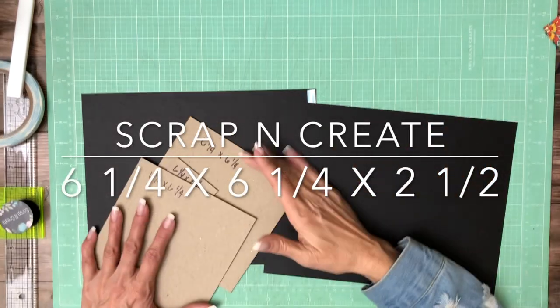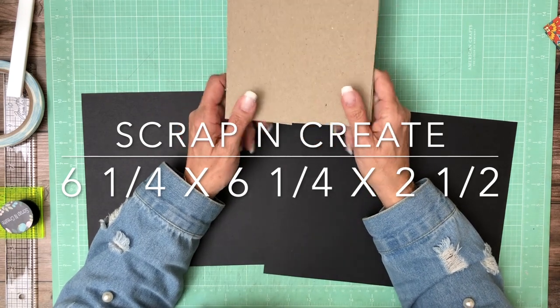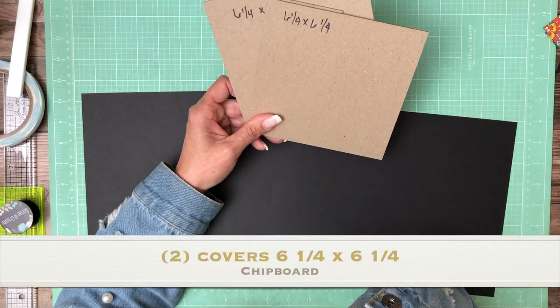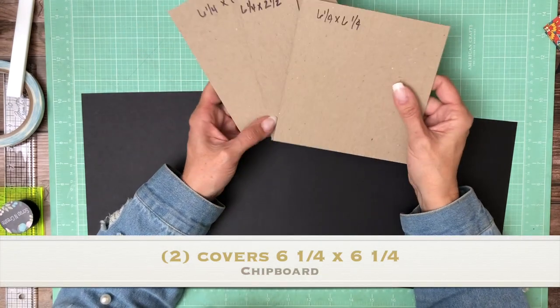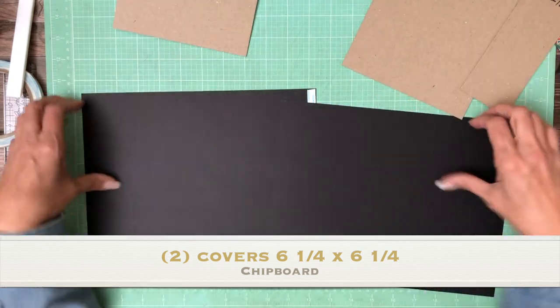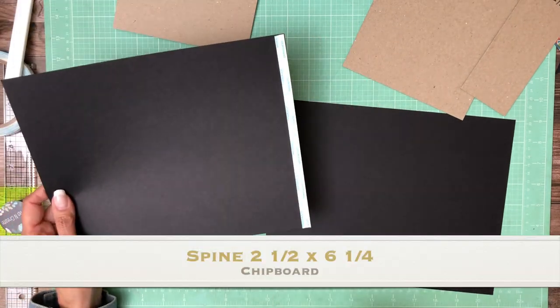Hey everyone, it's Daphne from Scrap and Create. We are working on the companion project Come One Come All, which is going to be a six and a quarter by six and a quarter mini album. The pocket pages themselves will be six by six, but the album cover will be six and a quarter by six and a quarter. So we're going to get started by joining two eight and a half by eleven sheets.